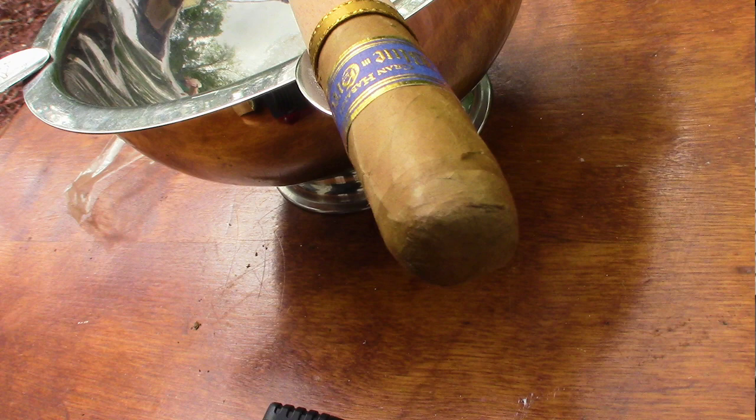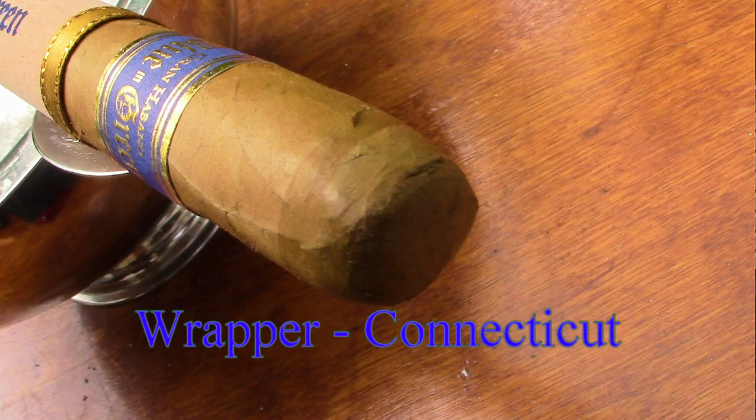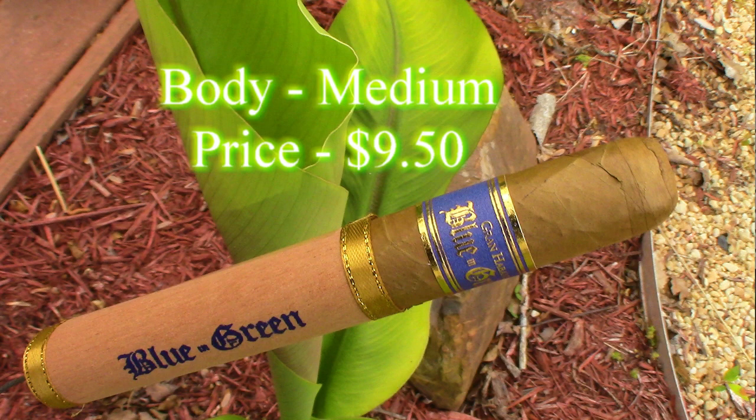This looks like a good early morning cigar. What information do you have on this? It's a Grand Habano Blue and Green. It's a Connecticut wrapper, Nicaraguan binder and filler. It's a 6x54 cigar — they refer to it as a Grand Robusto. It's medium body and it'll run you about $9.50.